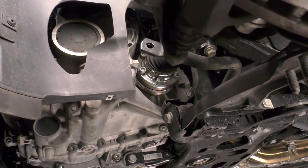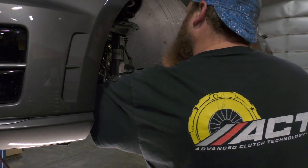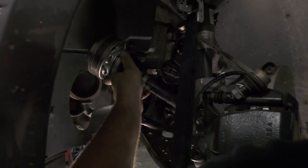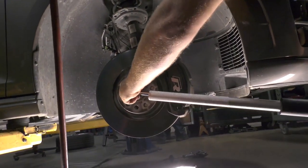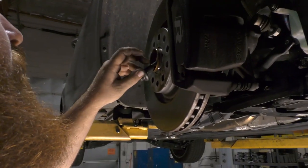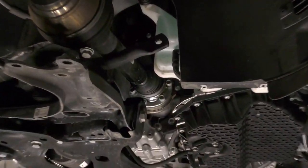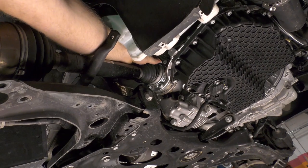On the driver side, remove the bolts attaching the drive axle to the flange on the transmission. Secure the hub and axle out of the way as much as possible with a tie strap or something similar. On the passenger side, remove the axle bolt and then pull the hub assembly from the axle. Secure the hub out of the way. Remove the bolts attaching the drive axle to the flange on the transfer case, also called the bevel box, and then remove the axle from under the vehicle.